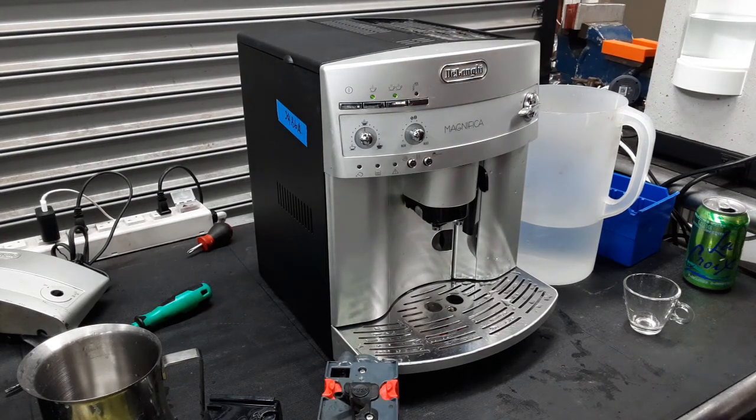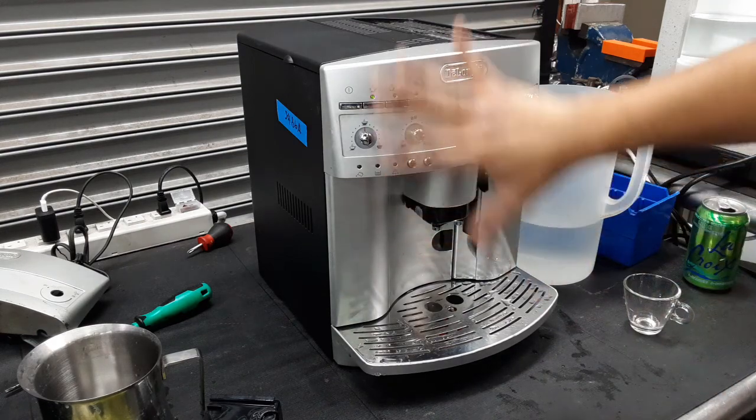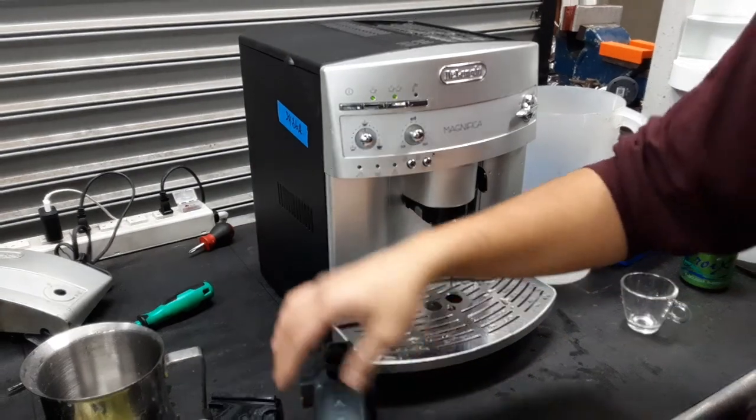Hello everyone and welcome back to Cannon Coffee. Here we have this beautiful DeLonghi Magnifica espresso machine. This machine was brought to us because it was having issues with moving the transmission — the unit was not getting detected for some reason and the transmission was not moving correctly.